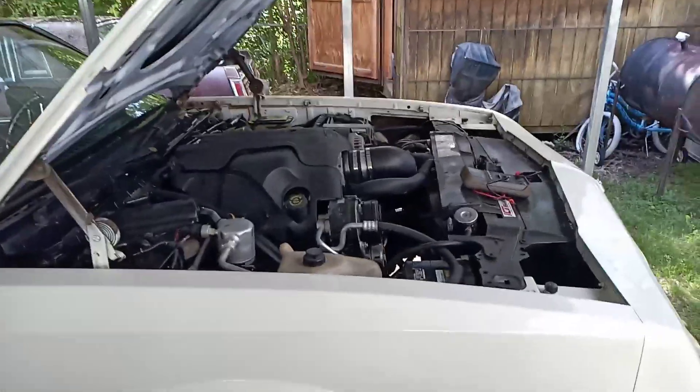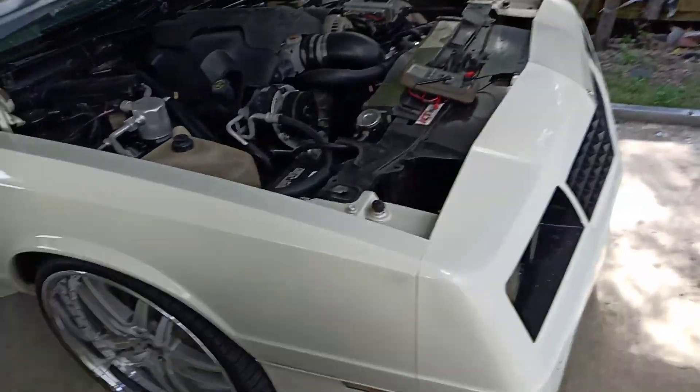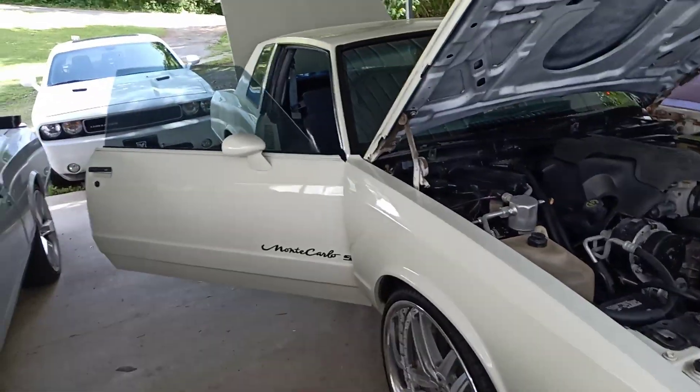What up YouTube, Big Body Cars. I know it's been forever since I updated y'all, but I figured I'd just let y'all know what's going on during quarantine time.